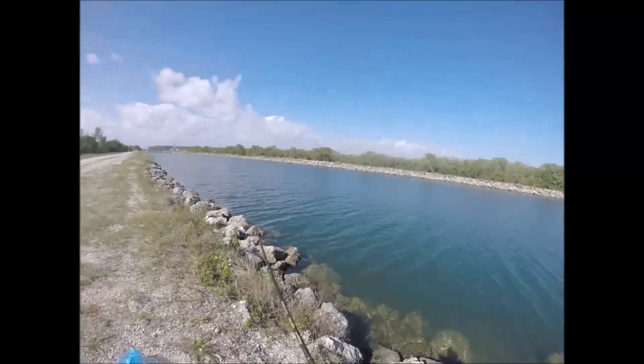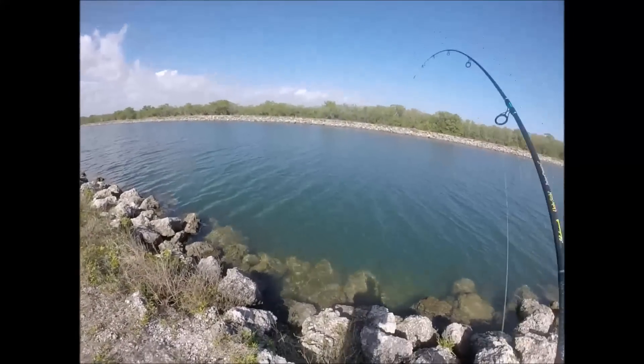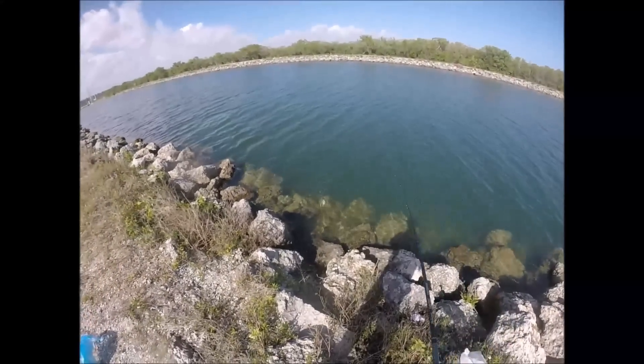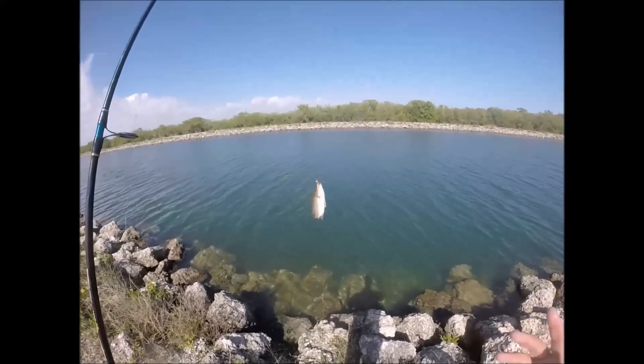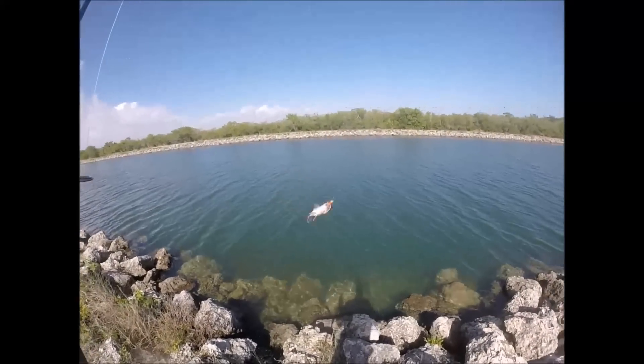Here we go, we got another one. Feels like a small one — yep, a little dink. This is like a ten inch snapper, but we don't keep ten inch. We don't stop on a dime, so we just throw them back.